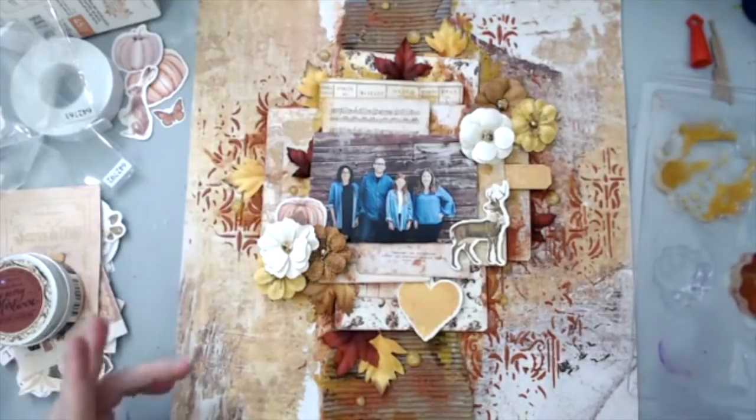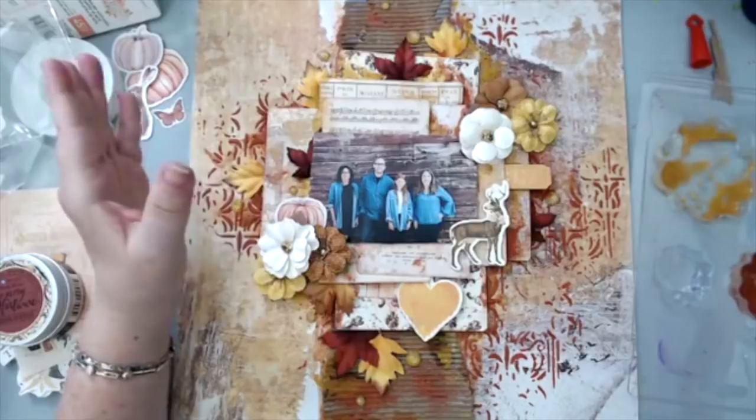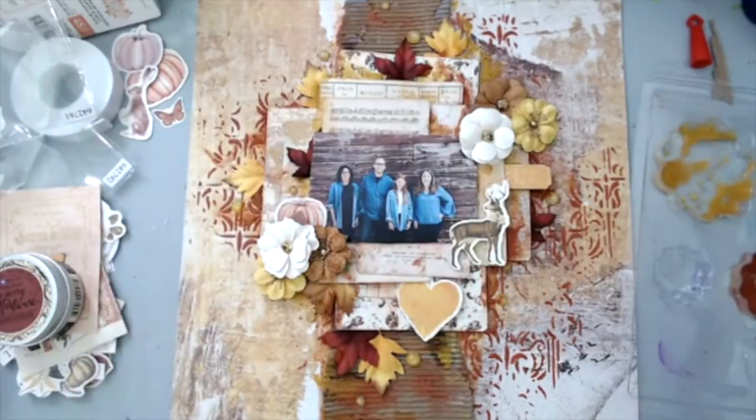If you like this video, please give it a thumbs up and share it with your friends on social media. I hope you enjoyed this - thank you so much everyone and have an amazing day, bye everyone!